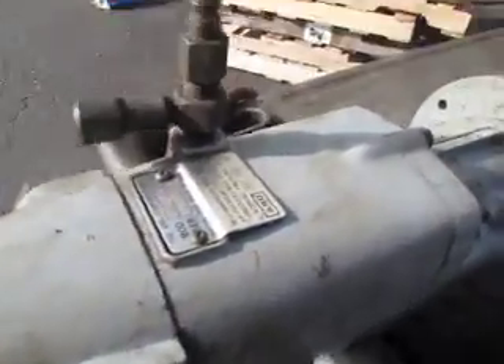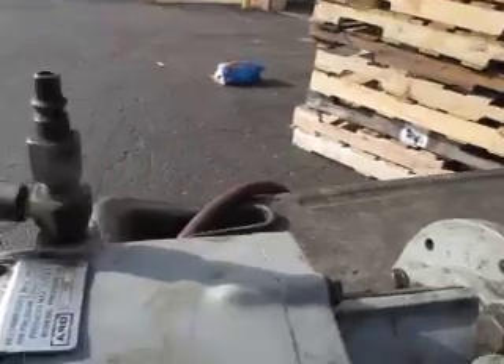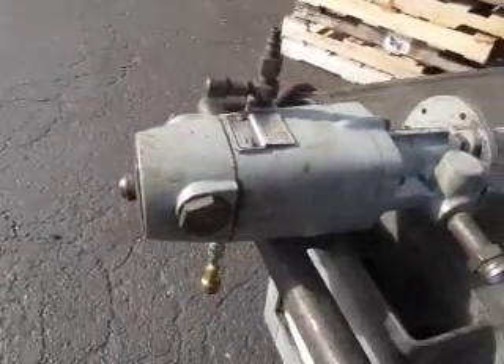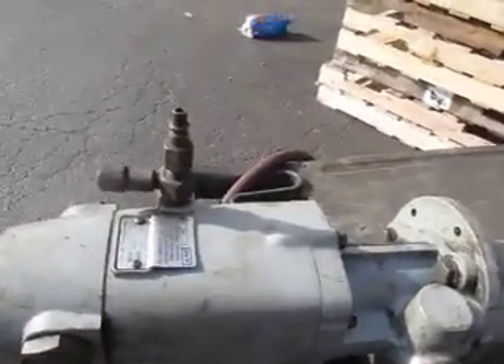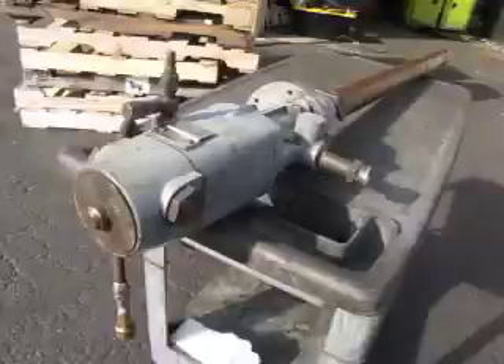You're bidding on an Aero lube pump. This is a 662008E. This has got an output of up to 600 PSI. That's pretty substantial — this will pump some pretty thick stuff. It came out of a closed plant.